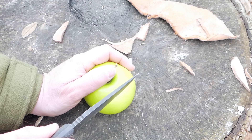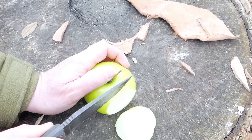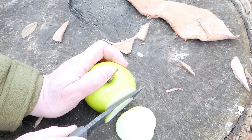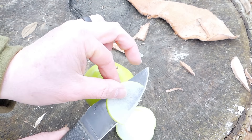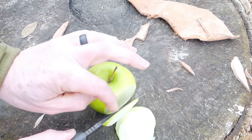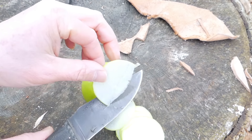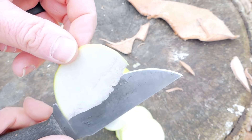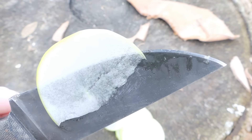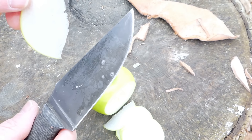Let's see how she does cutting up this apple. That thin grind just makes this thing super slicey — is that a word? I don't know, I just made it up. As you can see, despite the thickness on the spine, with that wide tapered blade and fine edge, you can just get paper-thin translucent pieces of apple. Food prep is not an issue for this knife — it's very, very capable.